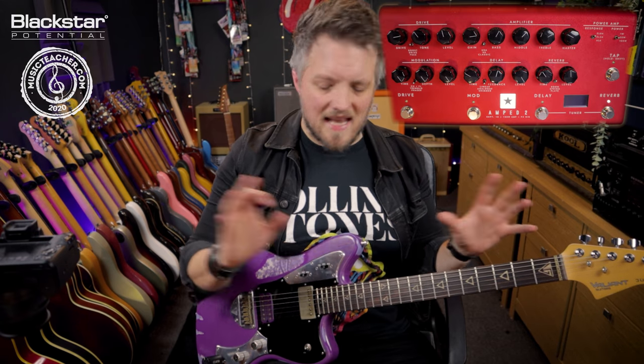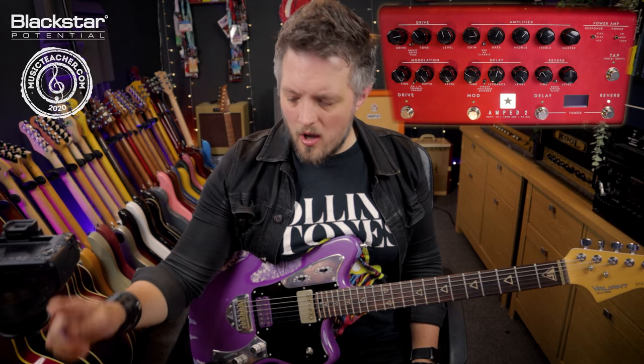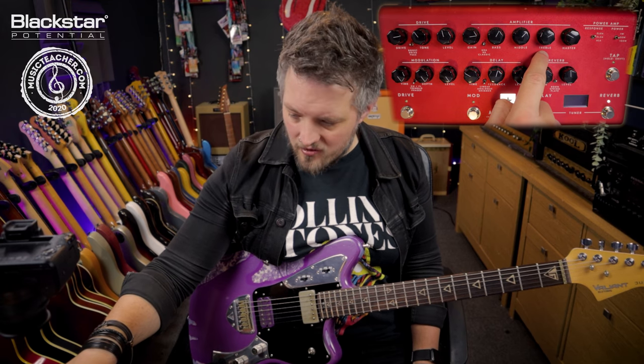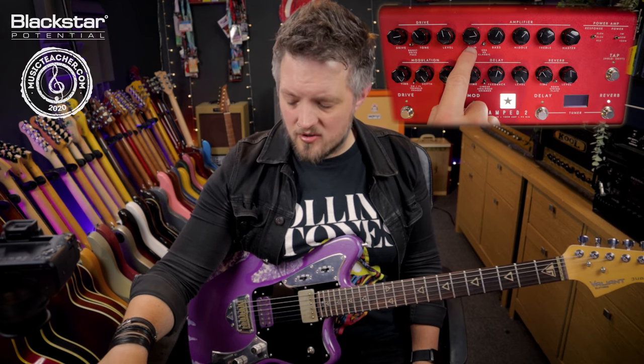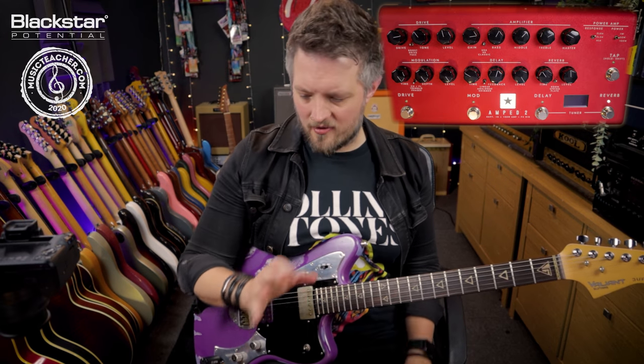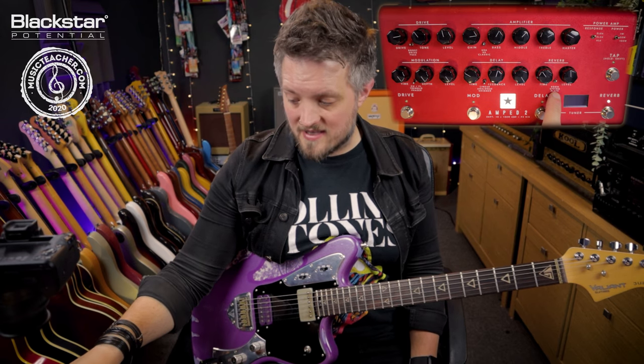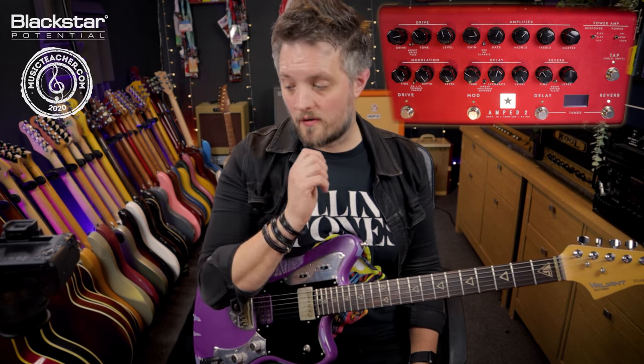I've got a standard rock tone dialed in. As you can see, I've got the EQ all set to about one o'clock with a slight lift on the treble, and the gain set to just below three o'clock. I will move the gain control slightly as I'm talking about different things, and the only other thing I've got on is a room reverb, which is going to be on through the whole video.